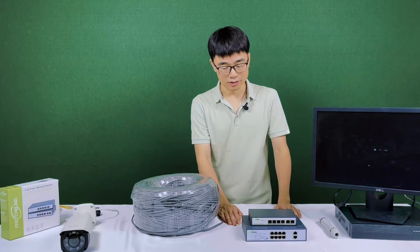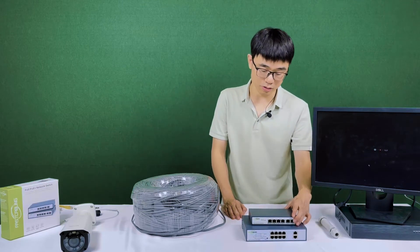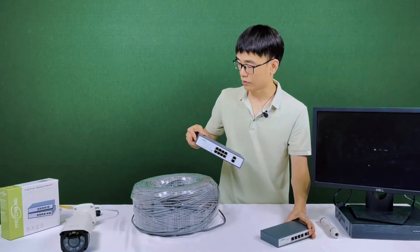These two are the long-run PoE switches. The only difference is the PoE port count — the large one has 8 ports and the small one has 4 ports. But not all the ports support long-run; only half of the PoE ports support long-run. So let's just test with the small one.